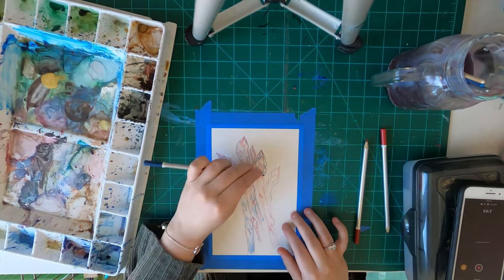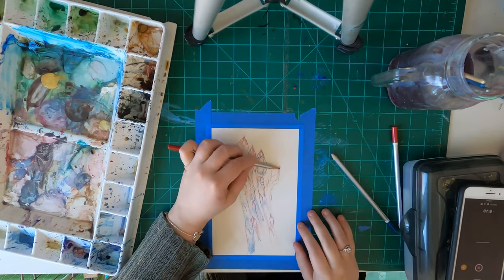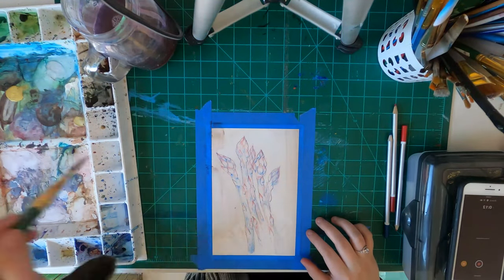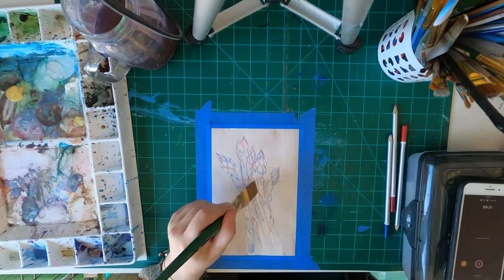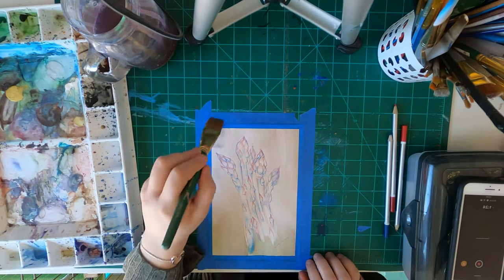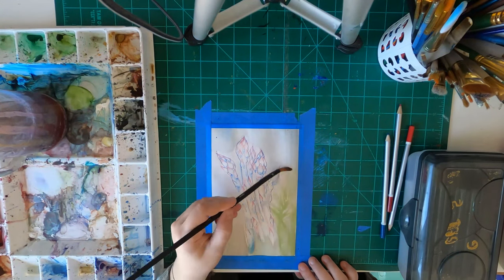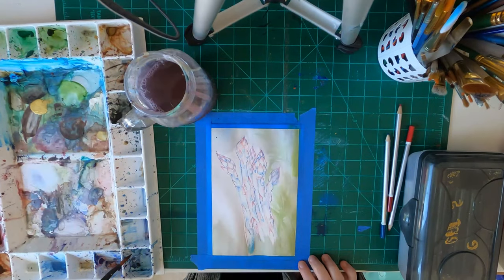When I was looking at my reference images to figure out what asparagus looked like — because what I always say is you don't actually know what anything looks like. If you imagine things in your head and try to draw them, if it's something that exists in real life, you're probably not remembering it exactly as it is. You should always look up reference images. While I was looking at mine for asparagus, I noticed there was a lot of red and blues in there as well, not just the stereotypical green and yellows.